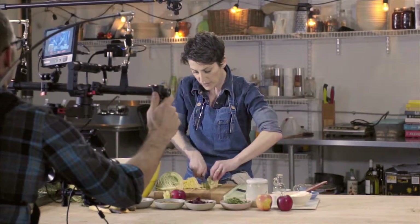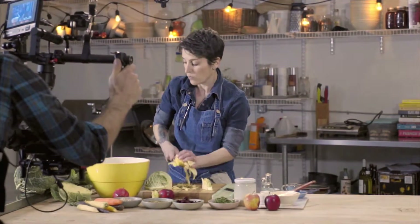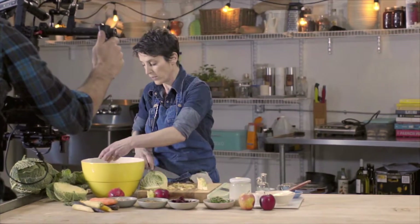The great thing about cabbage in Nova Scotia is that you can always find it year round. You can use Savoy cabbage, and red cabbage is really nice in this as well — it adds a really nice punch of color.